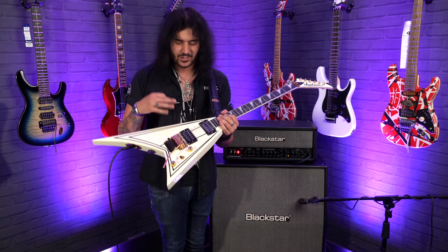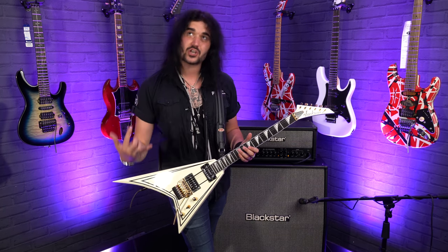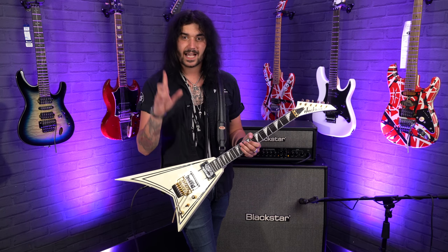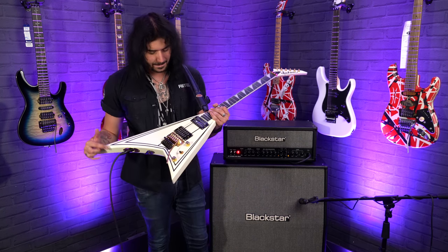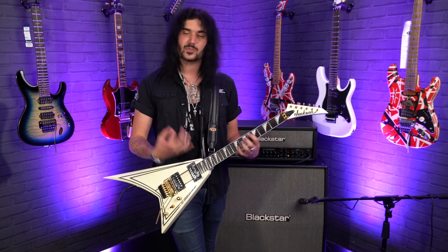It's just a jolly player. These Seymour Duncan Distortion pickups are awesome as well. They previously had the JB and the Jazz in, and now they're Distortions — I believe; if I'm wrong, please comment down below. They just scream, just absolutely scream. It gives you all the tones you want when you pick up a guitar like this.